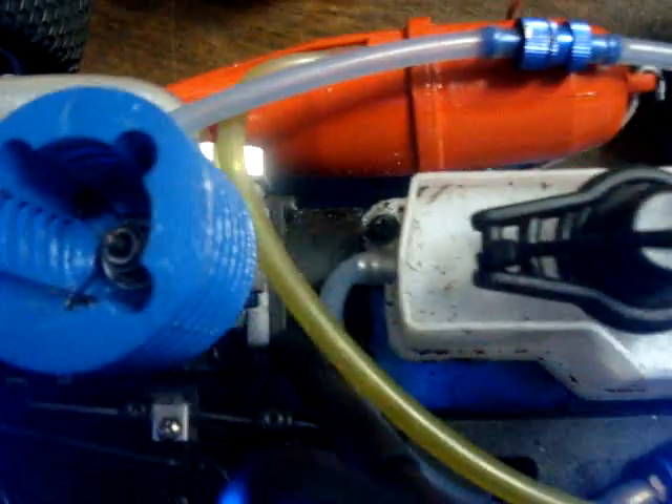That's the gas tank — 125cc if I'm not mistaken. Glow plug. That's about it. 2.2 inch rims.